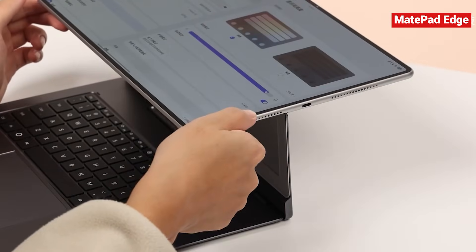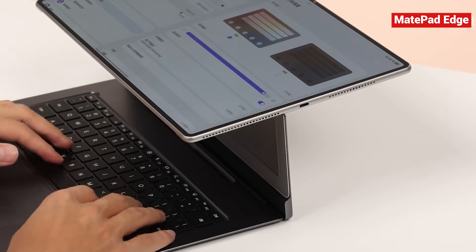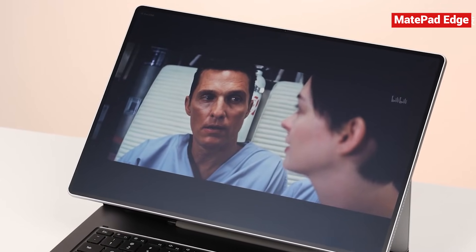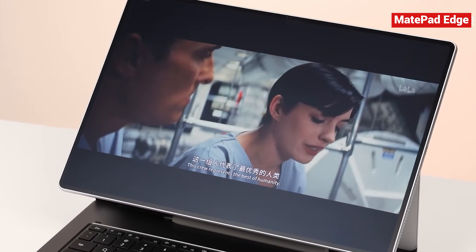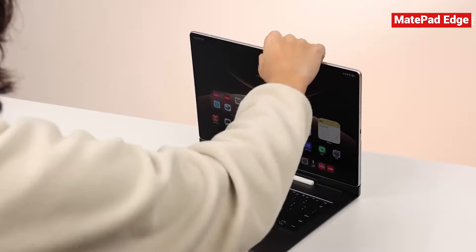With one tap, the magnetic connector locks in place, the screen glides smoothly, and you instantly switch to PC mode. The whole setup feels sturdy and premium, not wobbly or cheap. It genuinely transforms the MatePad Edge from a tablet into something that feels like an entirely different machine.